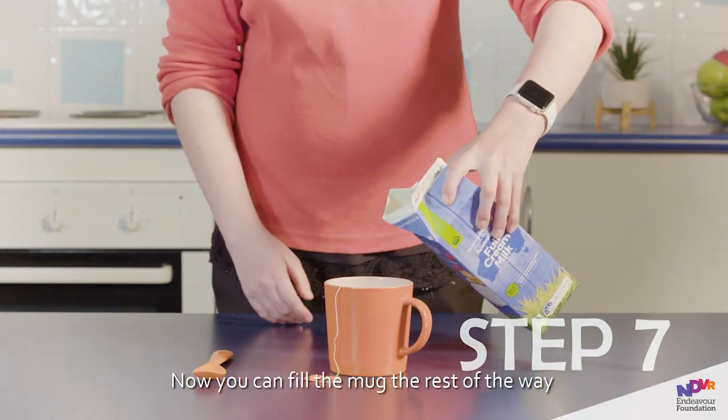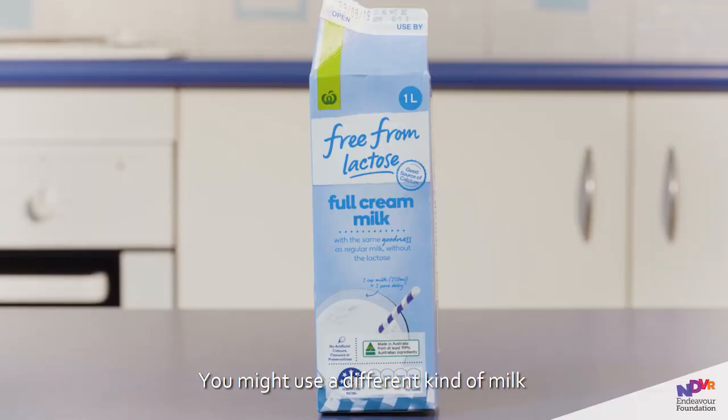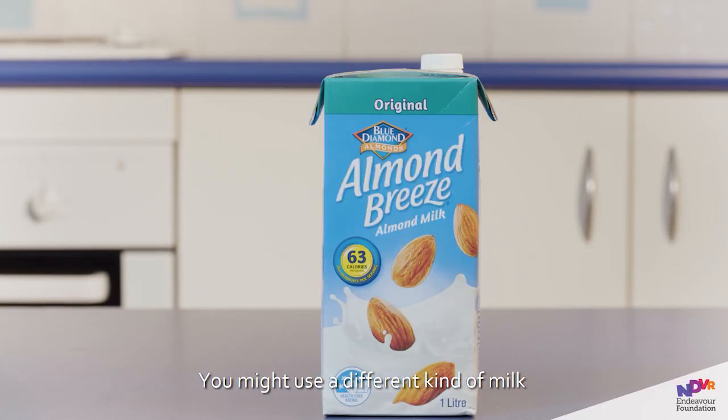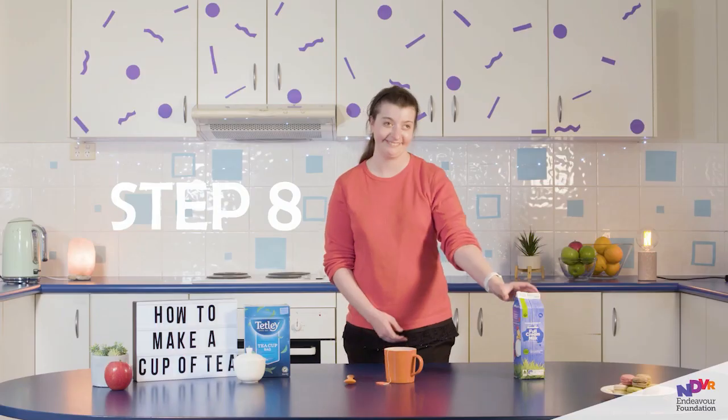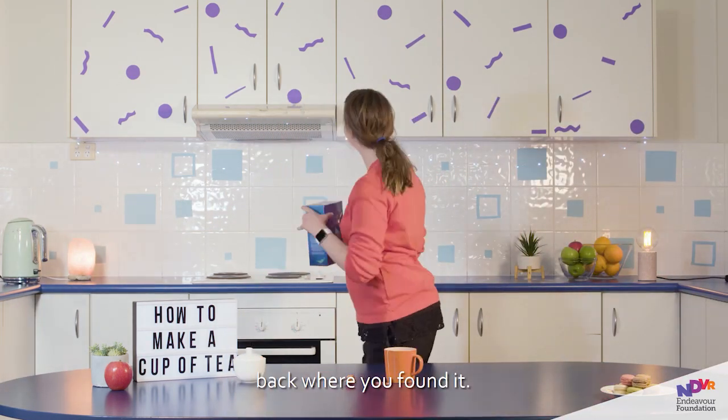Step 7. Now you can fill the mug the rest of the way with the milk of your choice. You might use a different kind of milk to other people. Step 8. Now that you've made your tea, make sure you put everything back where you found it.